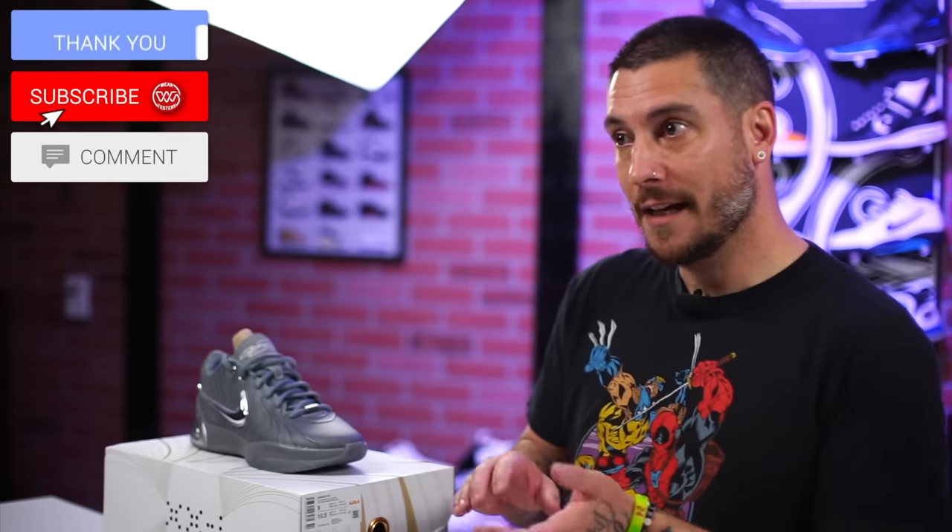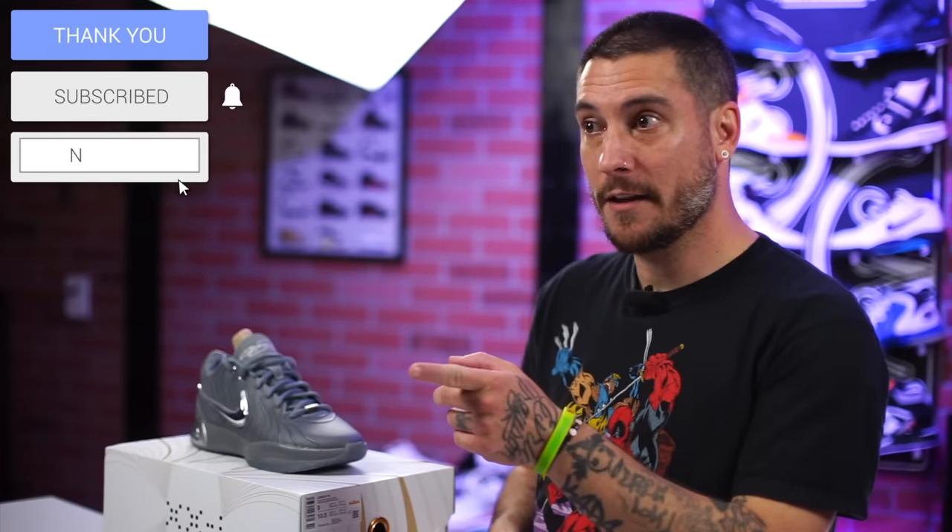First things first, before we deep dive into the shoes, I did want to give a big thank you to everybody for watching, liking, commenting, and just overall supporting the channel. You guys have really been kicking the algorithm's ass for us, and for that we're forever grateful. If you haven't subscribed already, please do so — the button's right down below the video. If you'd like to give us a thumbs up, that would be awesome. Also, if you could leave a comment, and stay tuned for the question of the day.